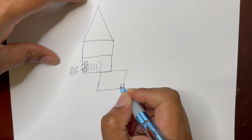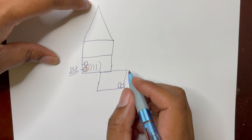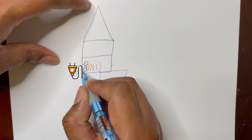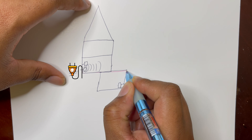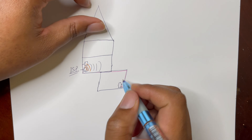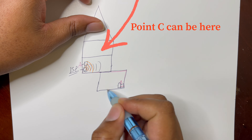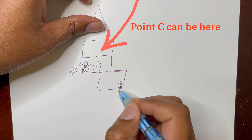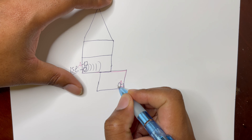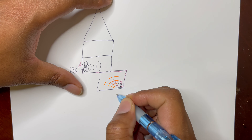You have another power outlet down in the basement and plug your powerline adapter directly into it. What it does is use your existing electric circuit currently in your house as a means of transportation from point A to point B. It creates a network through your electricity system, and when you reach the other end, it gives you an Ethernet connection and a wireless connection in that area.